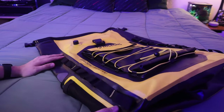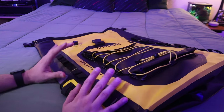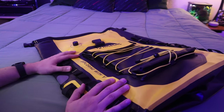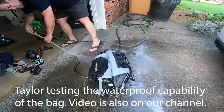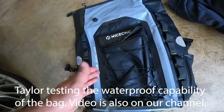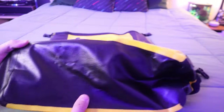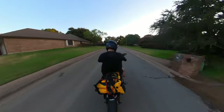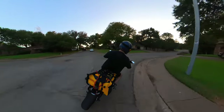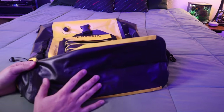Here we are with the Nice CNC bag itself. Right off the bat you'll notice this is a kind of slick vinyl-like material — it's actually a 500D PVC material, which means that in addition to being very durable, it is extremely waterproof. That means you can store all your precious gear in here — your clothes, your electronics, whatever it may be — and you're not going to have any issue with water seeping into the bag.